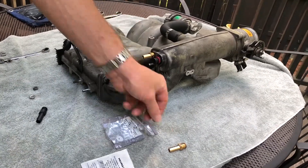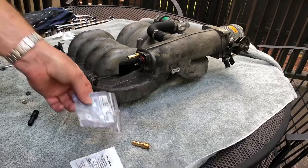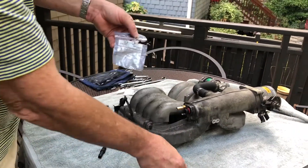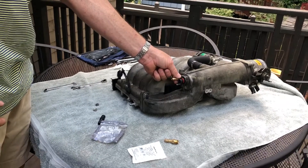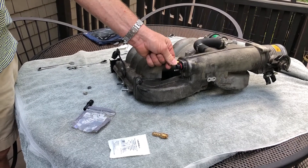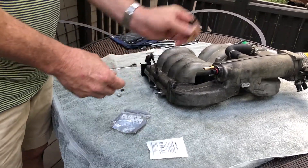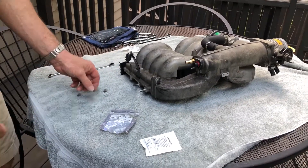I suggest replacing it. I've already done it right here with one of these — it's a quarter inch thread and a three-quarter inch barb. It'll fit; it's a nice snug, tight fit when you put it on. It won't go all the way in — there might be a little bit of difference in the threads, it's a little bit bigger — but it works. I highly suggest that.